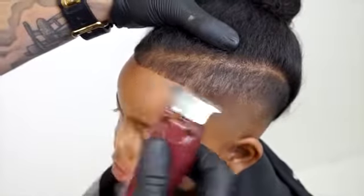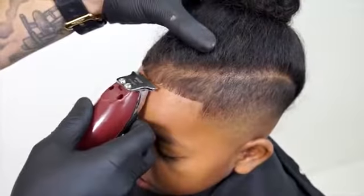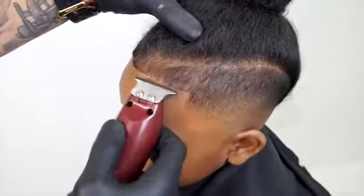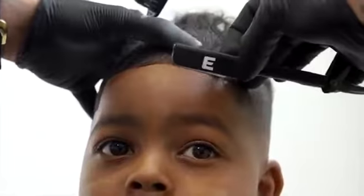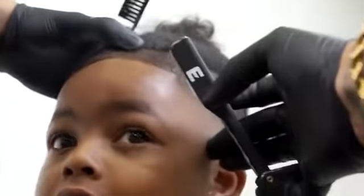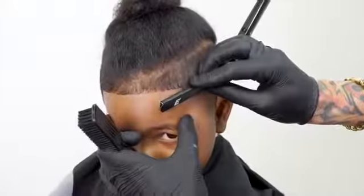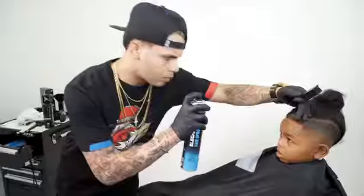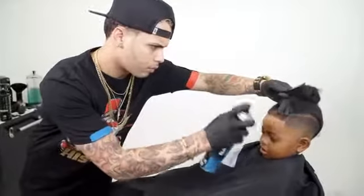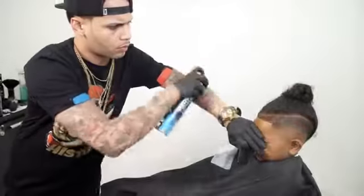Now I'm gonna start working on the lineup, connecting both lines and creating a straight line across the forehead. I will now repeat the hairspray and hair fiber technique to enhance the front line up.